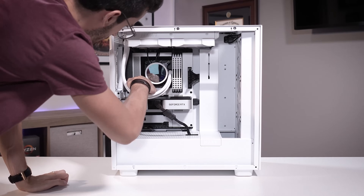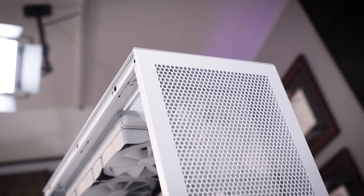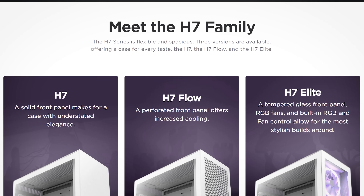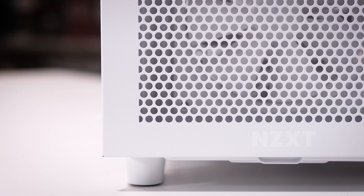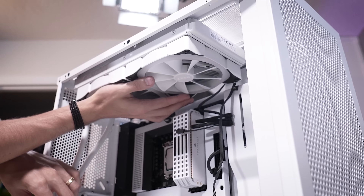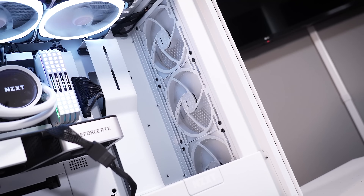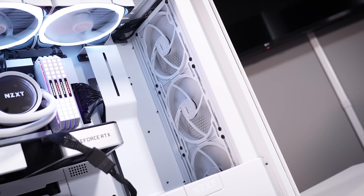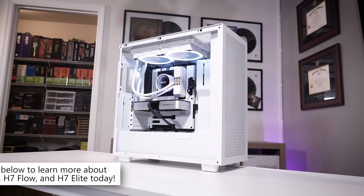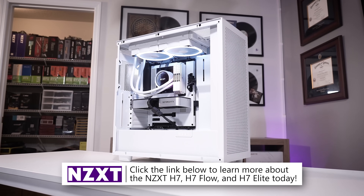INZXT's H7 series cases offer plenty of hardware support and a clean aesthetic sure to complement any build. Choose between white or black variants as well as standard flow or elite trims for the right mixture of airflow and beauty. There's plenty of room up top for a fan and rad combo, larger than just a single 120 or 140, and support for up to a 360mm up front for beefy cooling. Several fans are included depending on the model. You can learn more by clicking the link below.